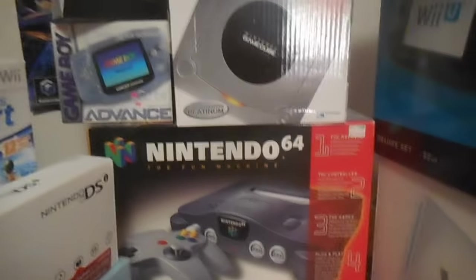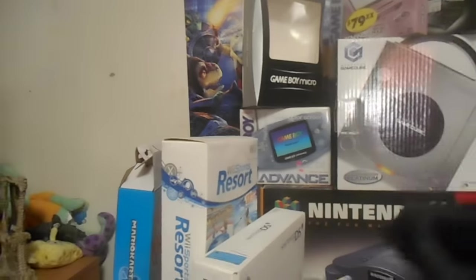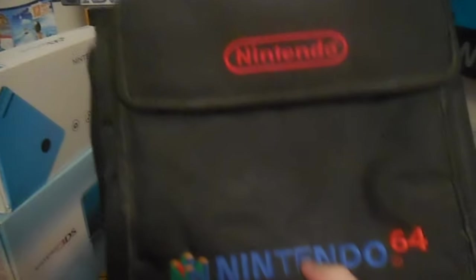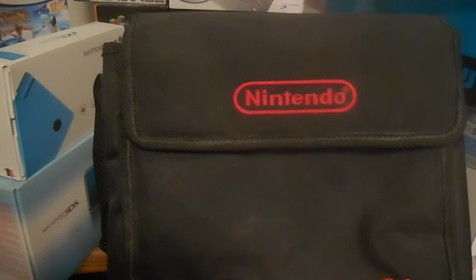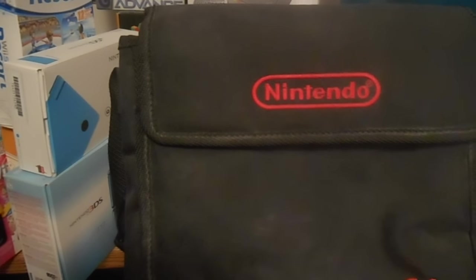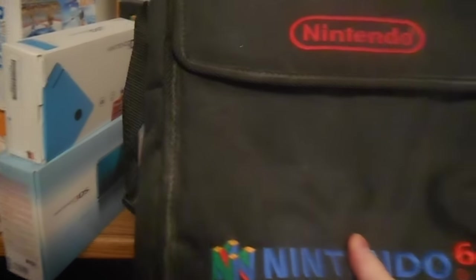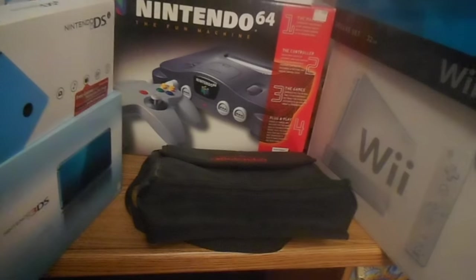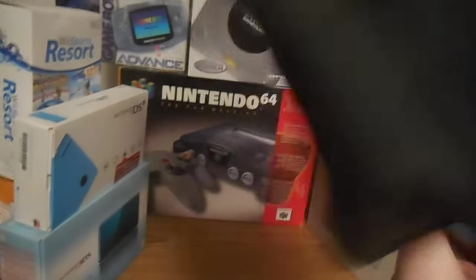This is the original box. This right here is really cool — I also got this when it came out. I think I got it at Target. I did get my 64 at Target, I believe, and they gave this out for free. Never even used it — well, I did use it. I remember taking my 64 to one of my grandmas when I was a kid, brought it over there, and I think I put this in there. So I did use it actually. It looks perfect, perfect condition.